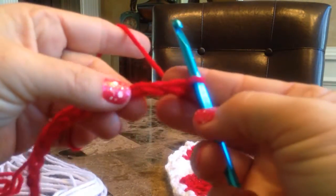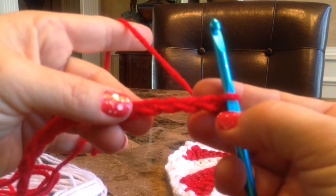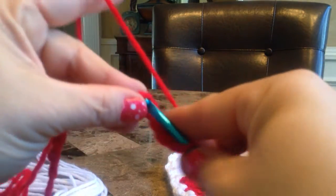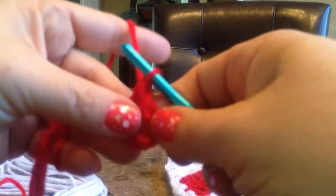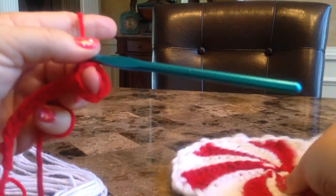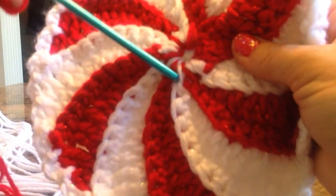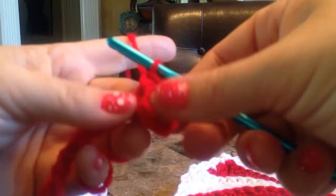Then it says to single crochet in the 5th chain from the hook: 1, 2, 3, 4, 5 — single crochet. Now you have just created the loop right here, and that is going to be important because that is where you will go into to change all of your colors. Each time you need to change from red to white, you will go right into that loop.